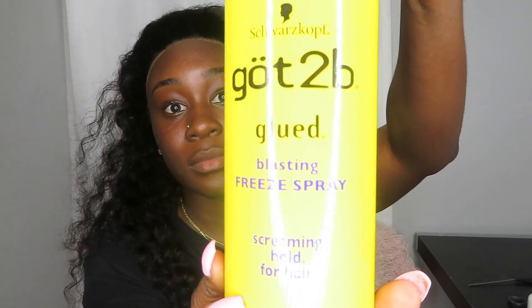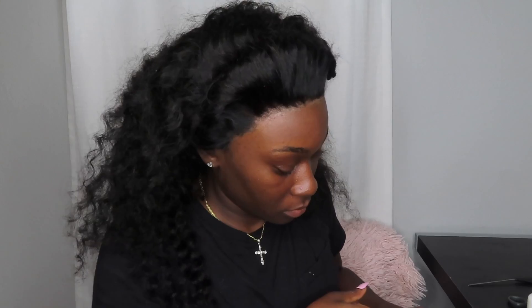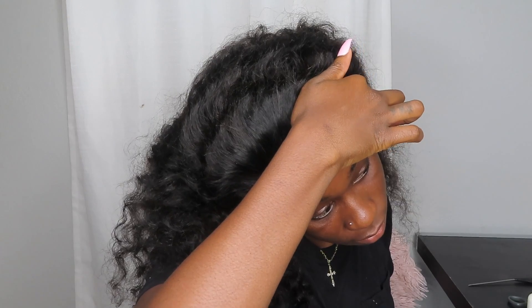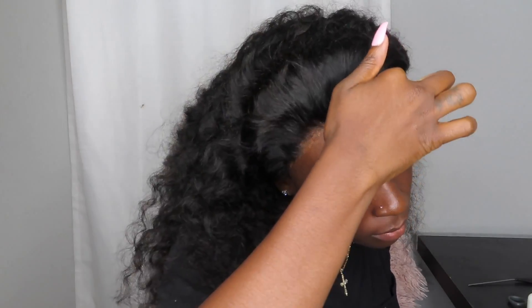After I get that cut, I get my Got2B glue spray, put some on my finger, and put it in the front of my lace — just so the parts that didn't get glue are laying exactly down how I wanted them to. After that, I get my scarf and tie it tight around my head and leave it for about five to ten minutes.